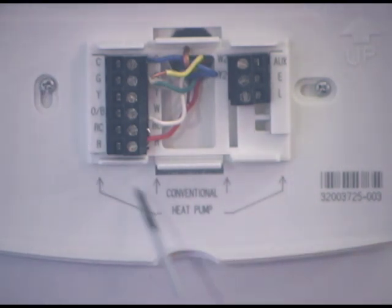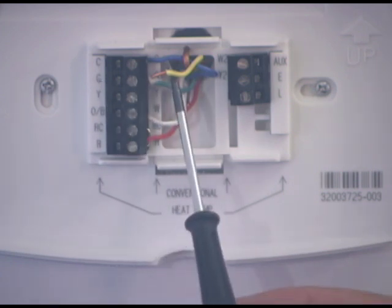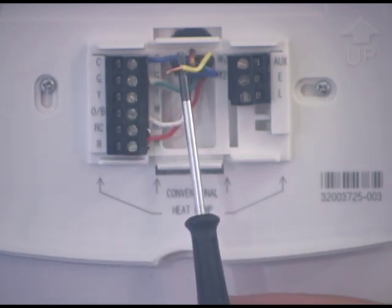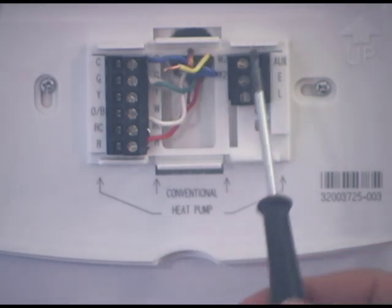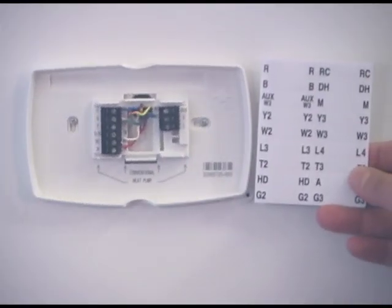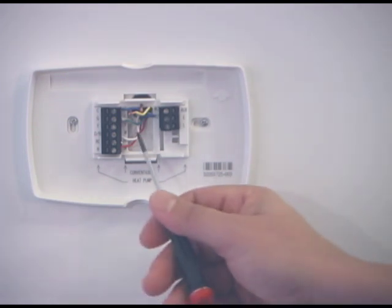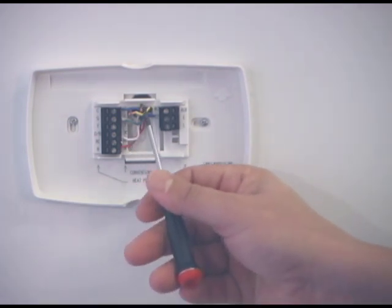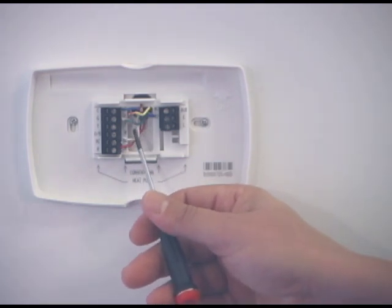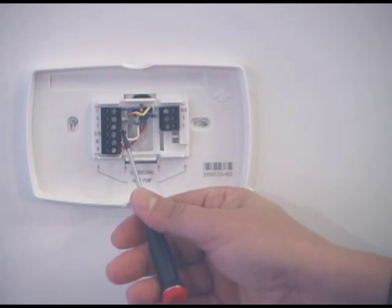Now that we have the face plate off and we've exposed the wires, we want to remove them one at a time. The color of the wire is not necessarily going to go into the same spot. The Y may be a blue wire or a black wire in your case. We're going to take the labels included with your new thermostat and put them on the corresponding letter — not the wire color, but the letter from which the wire came off. The wire color may not always correspond to the letter you removed it from.